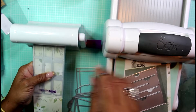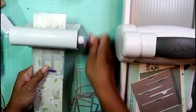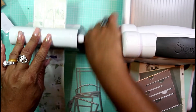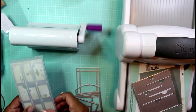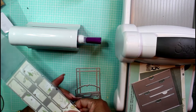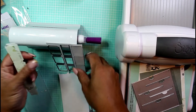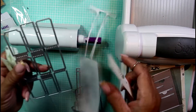Let me slide over my Big Shot and run this one through — these are the tickets. I love that with the Gemini you don't have to hold the plates in place, it's just cranking on its own, and it's suctioned down to the table. Let's see what we've got — yeah, that's not too shabby! I like this a lot, it came out wonderful. This die cut cuts really well.